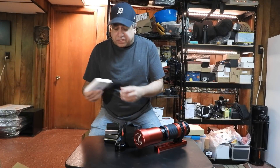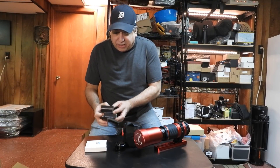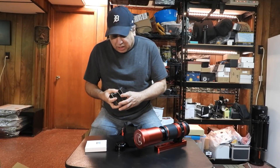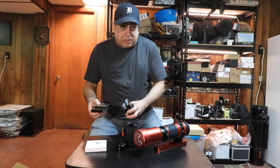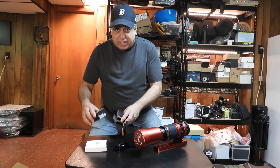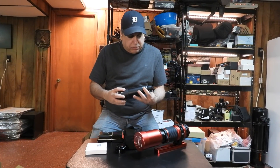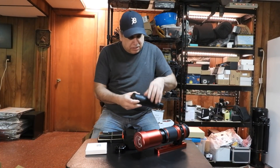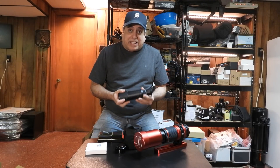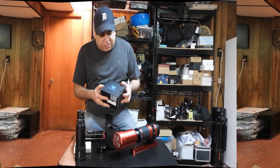I found a whole set of Optolong LRGB and narrowband filters. I kind of feel bad because Optolong gifted me this set and I never really gave it a workout, so I'll finally start using them. I have a guide scope — it seems kind of big for this scope, but hey, if it works it works. I don't have a spare guide camera though, so I will have to get one of those.